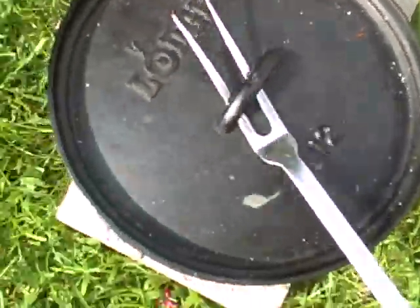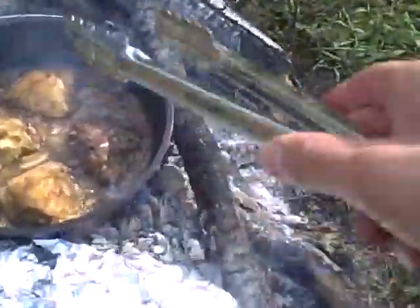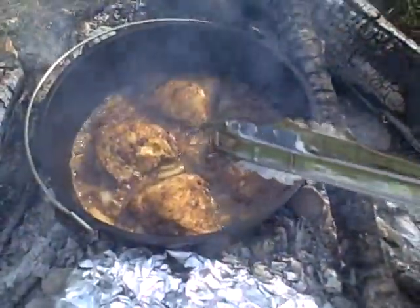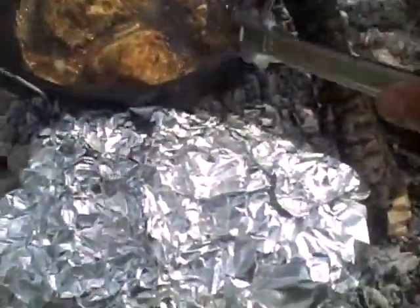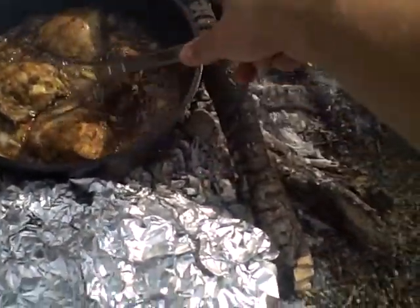I'm moving the lid off for a second so we can check on our chicken. You can see it's — if you were here to smell this, you would know that this is very nice. As we had in the other video, our fire grilled veggies are roasting up right now. I'm gonna go ahead and flip these around.